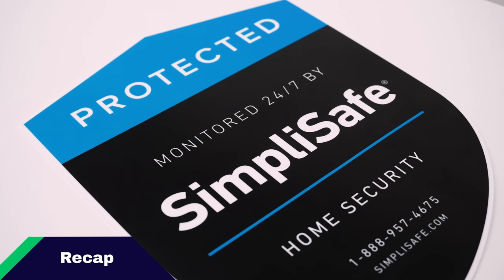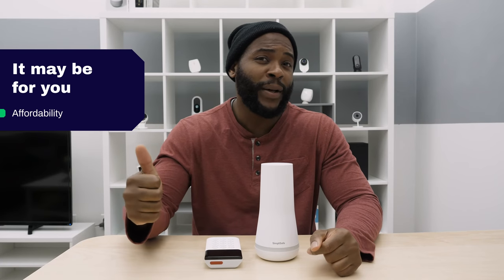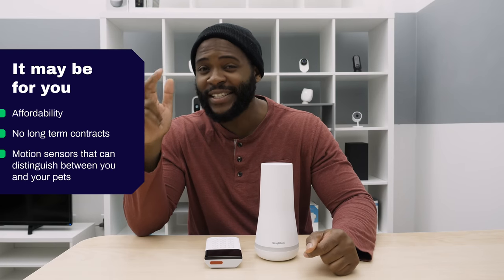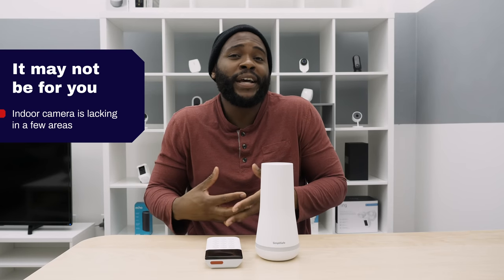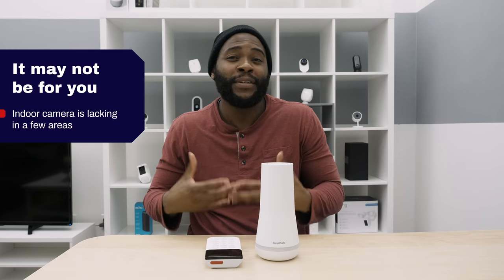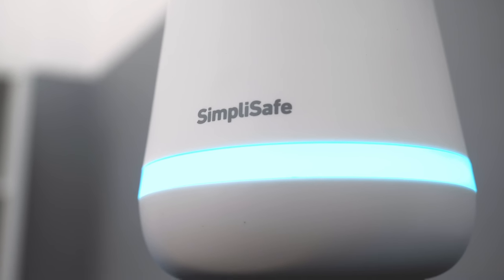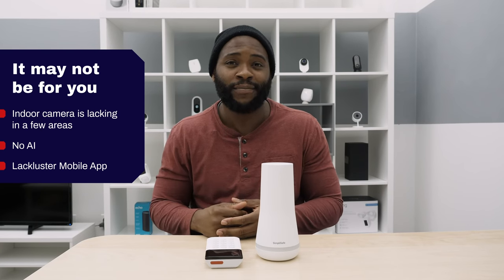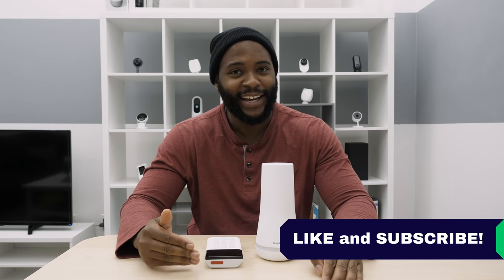SimpliSafe may be for you if you're looking for affordability, no long-term contracts, and motion sensors that can distinguish between you and your pets up to 30 feet. However, it may not be your ideal system if you're expecting more from your indoor camera — the SimpliCam doesn't have 1080p HD video, no artificial intelligence, and the mobile app doesn't have the best reviews. No matter which way you're leaning, you do get a 60-day money-back guarantee on your entire home security system. That's our review of the SimpliSafe home security system — give us a like, hit subscribe, and as always, this is Gabe at Security Baron. Be secure.